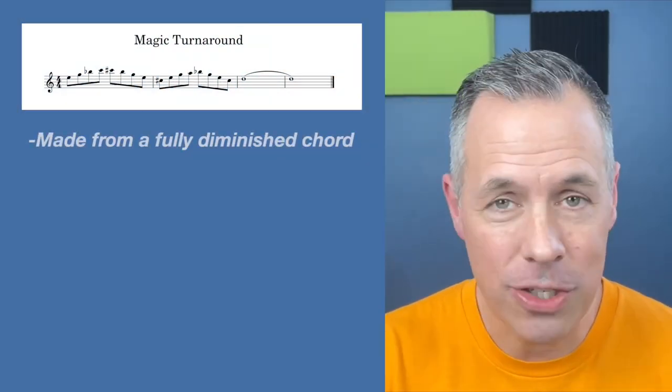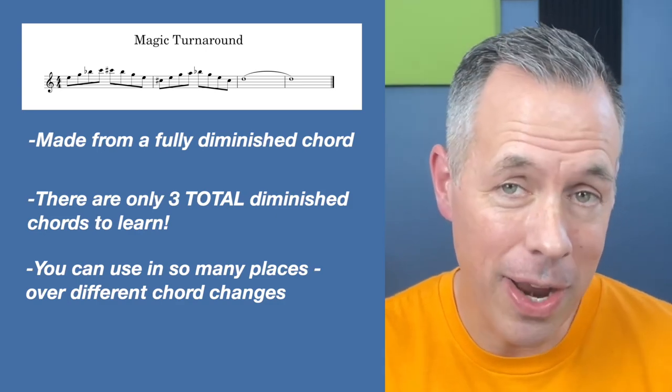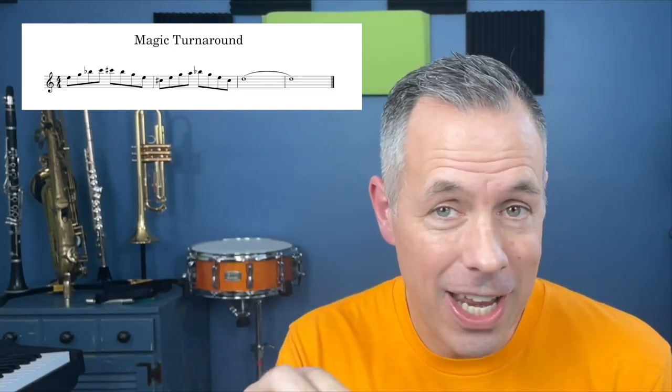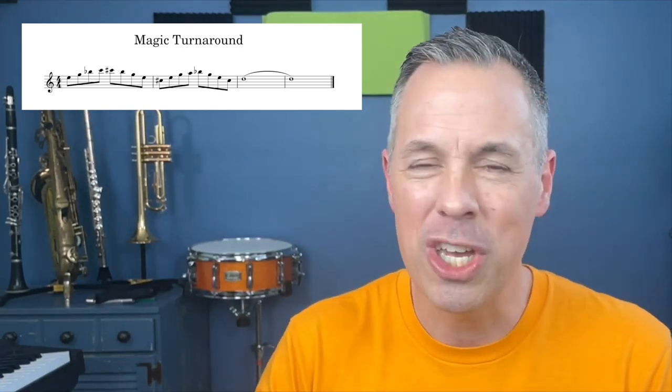I call this the magic turnaround chord because it can be used in so many turnarounds. It can be used when you're soloing and it can make you feel and sound like you really know what you're doing. The notes of this turnaround are made up of a fully diminished chord with one added note. In order to learn this pattern and play it over any chord starting on any note, you've got to learn three fully diminished chords. There are only three total fully diminished chords to learn, and once you've got those under your fingers you can do so much with it.